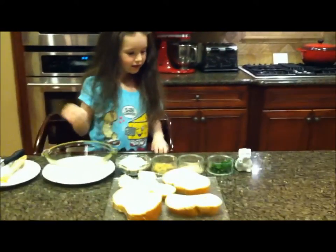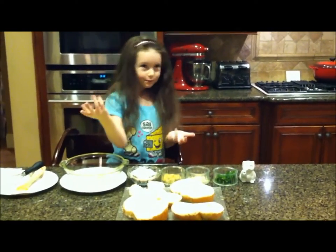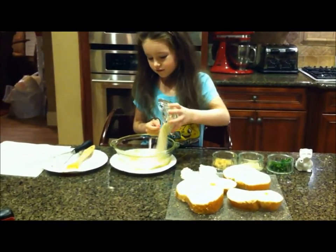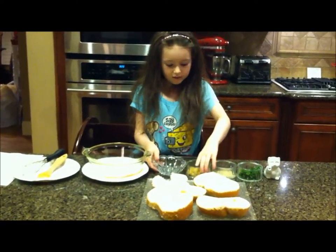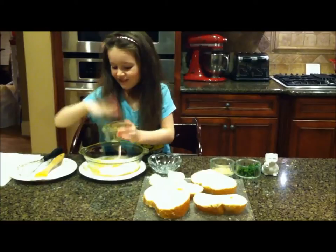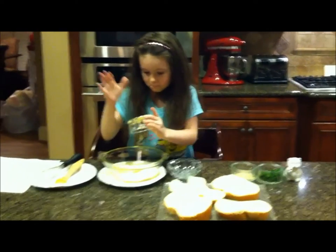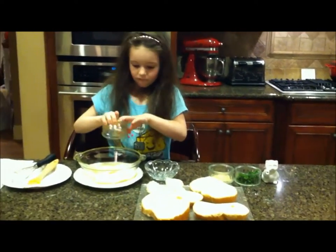These are the ingredients you definitely need to make garlic bread. First we're gonna take pomegranate cheese and dump it all in. Once that's all in, we need to add garlic - fresh garlic. What's inside the big bowl that you're adding everything to?